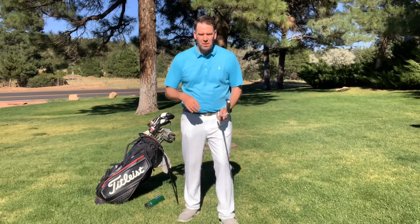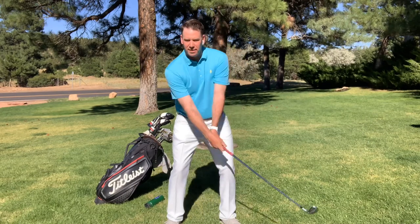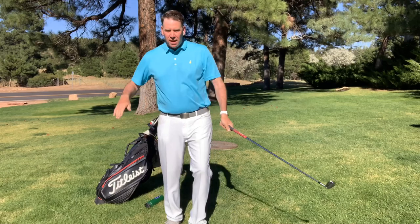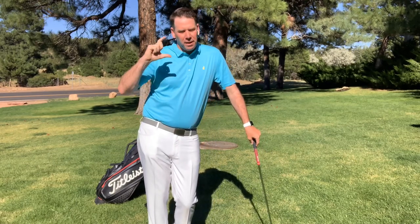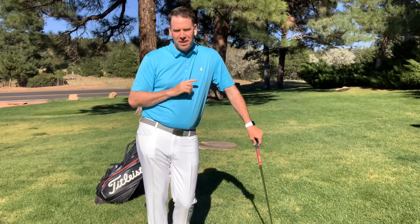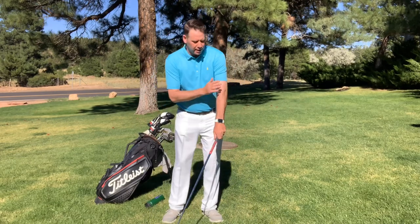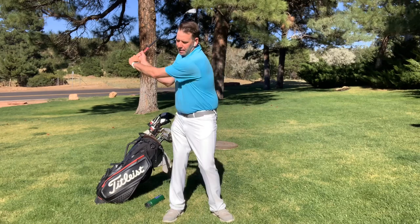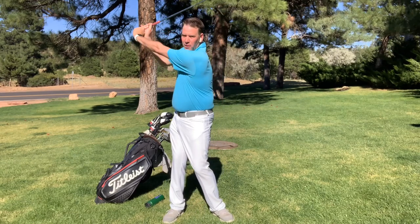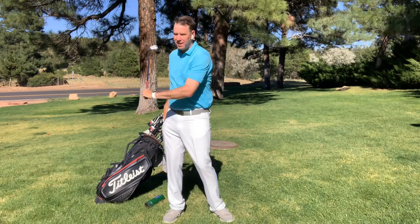So next time you're out there, make sure that you allow there to be a little bit of flex in that upper left arm. It's going to release the tension in your swing, which — and Jim McLean says this all the time — is the number one killer in golf. So think about that left arm: at the top of that swing, it does not need to be perfectly straight. It just needs to be relatively straight. A little bit of bend is just okay.